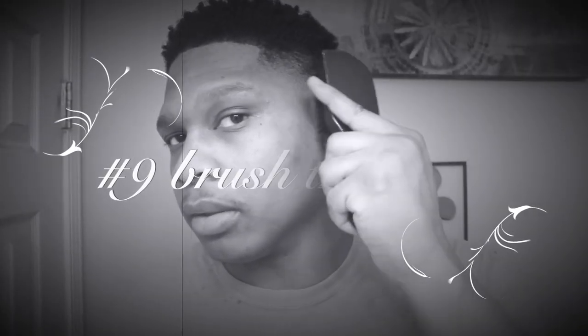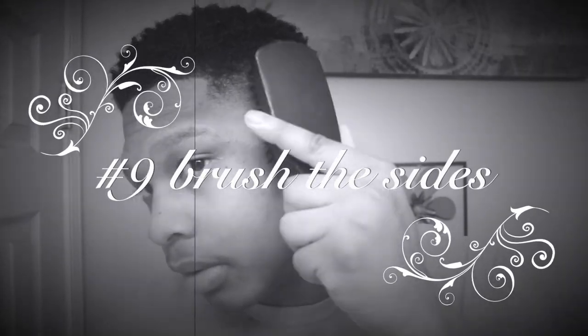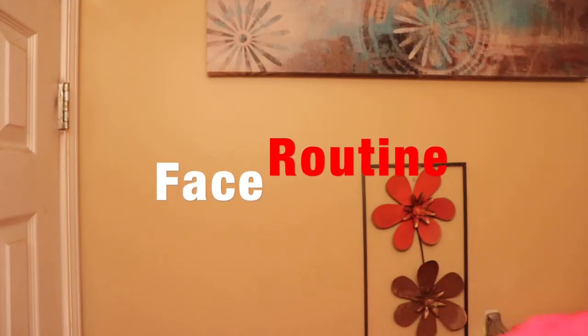I'll just take this and do a couple of sprays. Then I get a soft brush and go over the fade there a little bit, brush the back, and we're done with the hair.